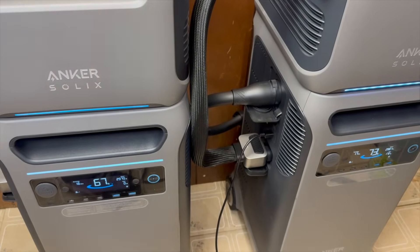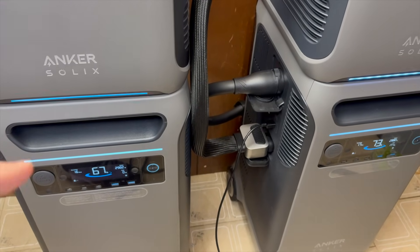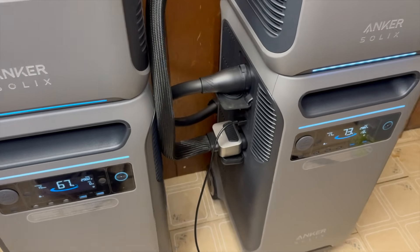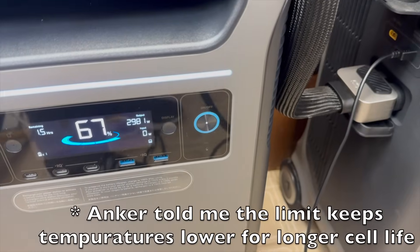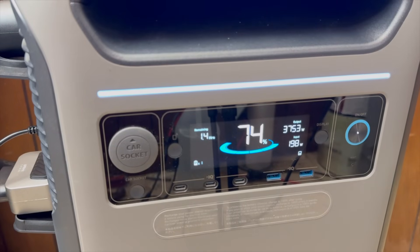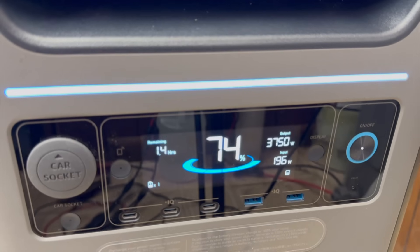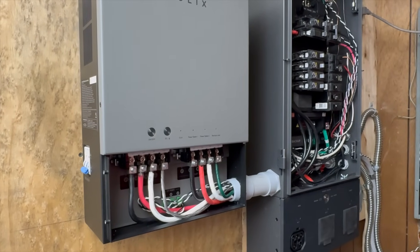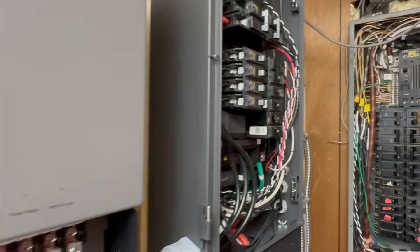Something I noticed: when the batteries are providing power to your home and there is grid power, the F3800s only output up to 3,000 watts each, or 6,000 watts total. I'm not sure why it doesn't output up to 12,000 watts like it can in off-grid mode. If you only have one connected, it outputs about 3,800 watts. When your home requires more power than the batteries can output, it's not a problem — your home loads get the rest from the grid.